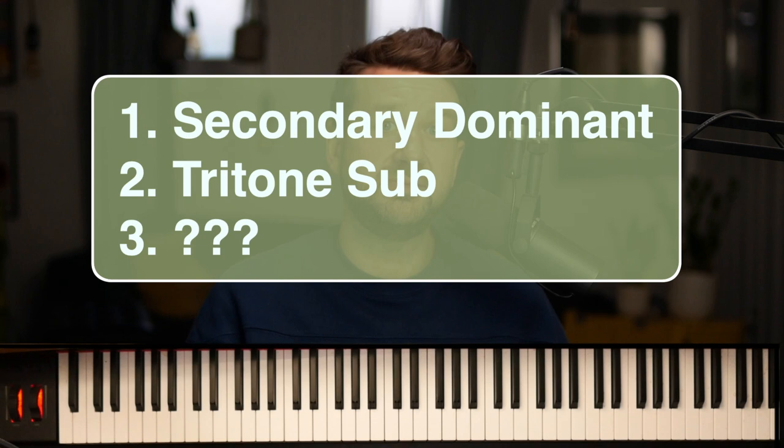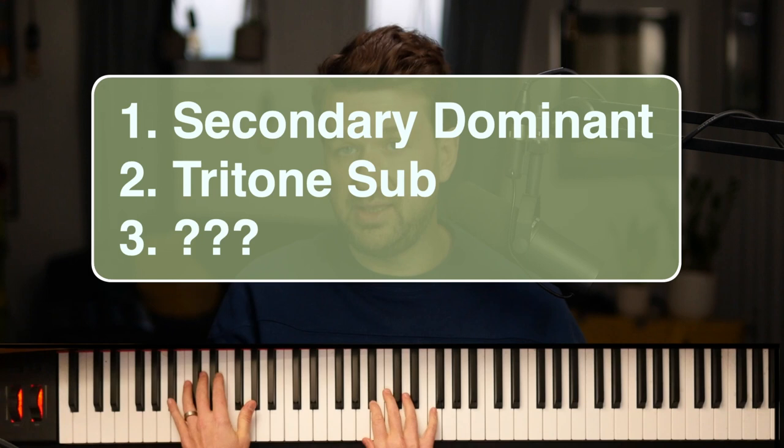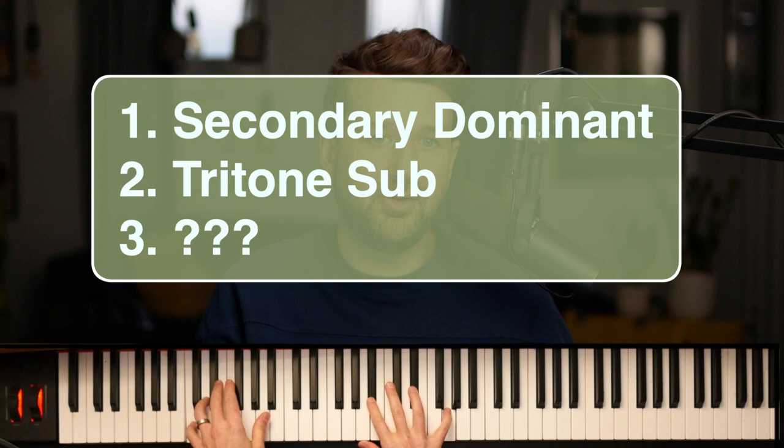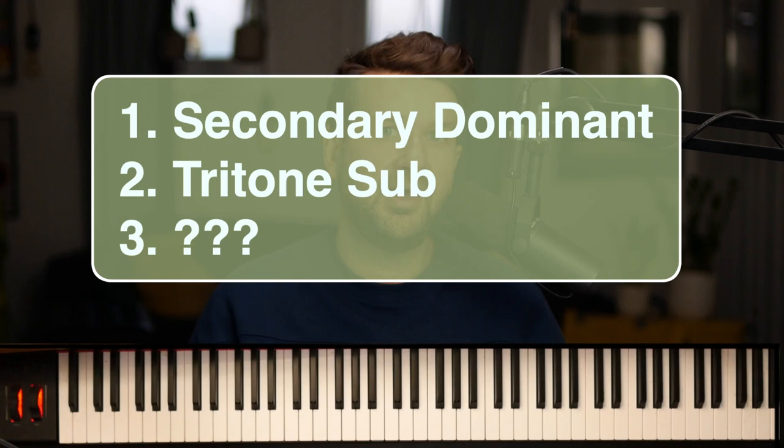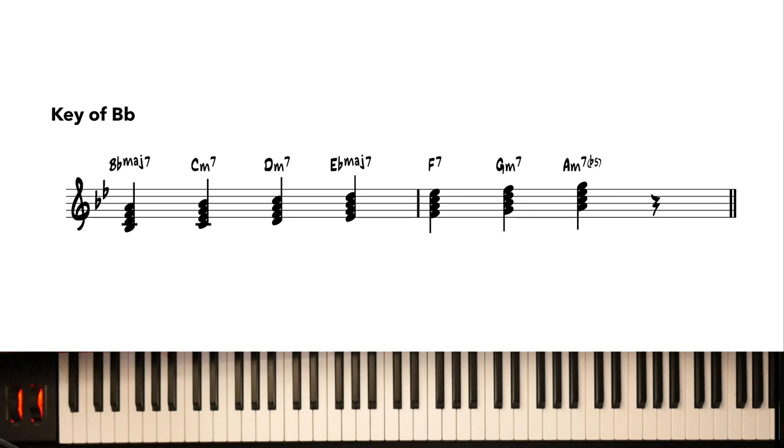Today we're really going to be playing some ear training games. We'll be going from one diatonic seventh chord to another — in the key of Bb, from Bb to the two chord Cm7. We're going to throw in some juicy transition chords: the secondary dominant, the tritone sub, and one more surprise chord at the end — a juicy loosey.